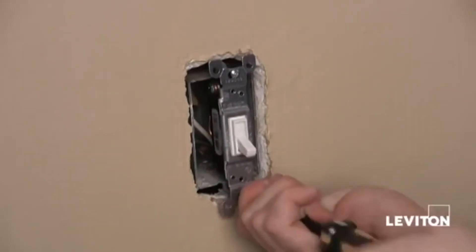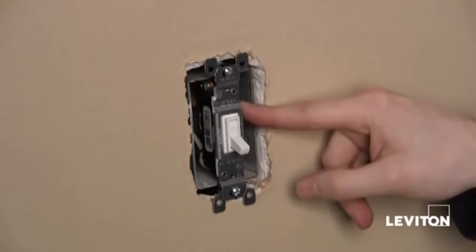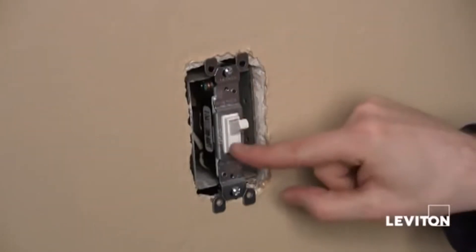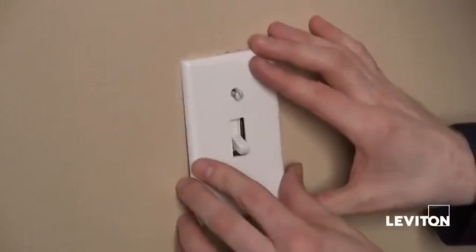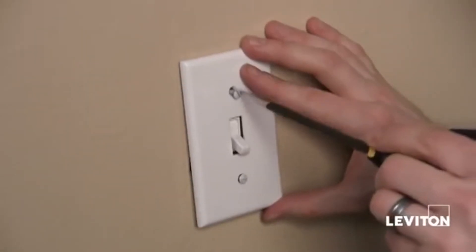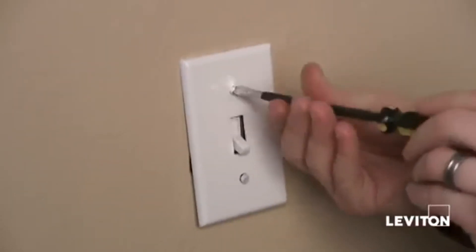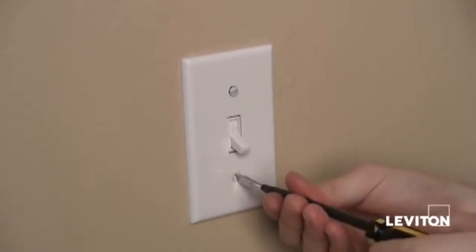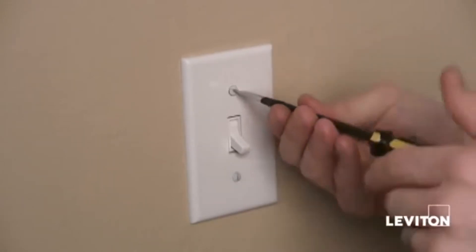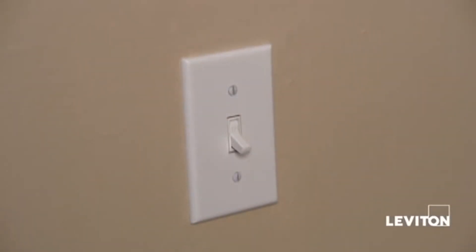And there we go. I'm just finishing up tightening my mounting screws. When you mount a light switch, you want to make sure that the writing on the switch, if it's a regular toggle, is the right side up. Now we're ready to put our wall plate on. Taking a flat head screwdriver, I like to make sure that my wall plate screws are vertical — straight up and down. This prevents dust from collecting in the screws. Now we're ready to turn on the power, and there you have it — how to install a light switch.